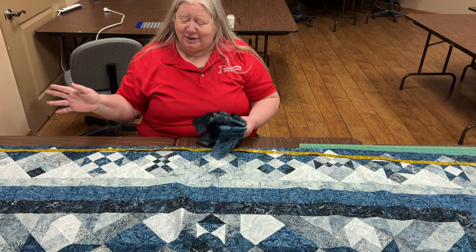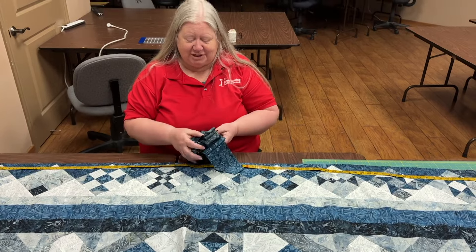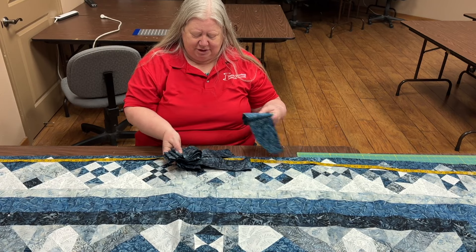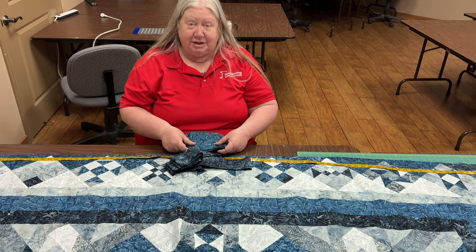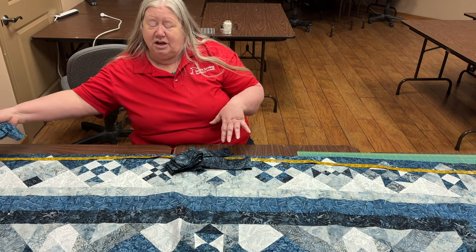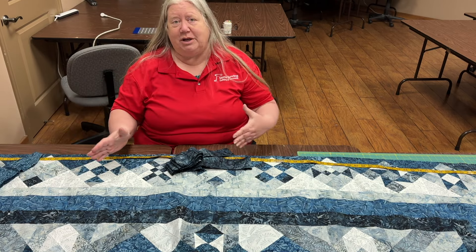This is my quilt that I'm ready for borders. I've actually got an inner border that will go on, which is the darker blue, and then an outer border which is the lighter blue. I've cut all my strips and sewn them together, so now it's time to add them to my quilt.